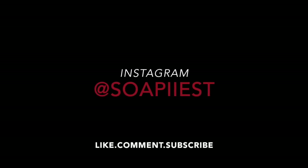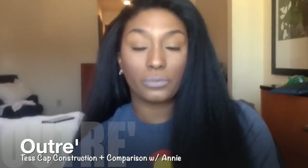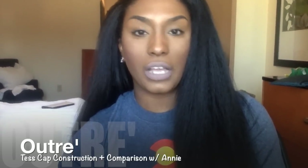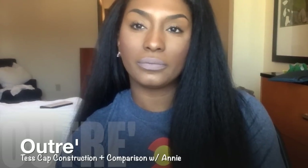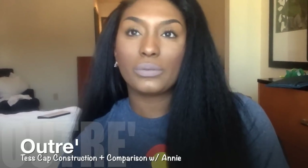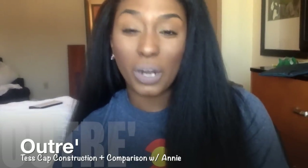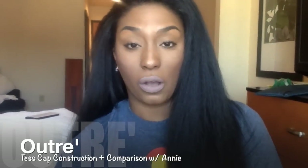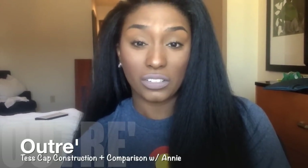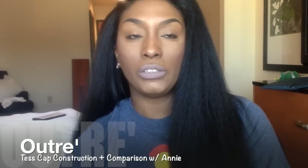Hey guys, I wanted to do a quick video. First of all, I want to apologize about my previous video — nothing serious or dire, but I want to apologize because in the outro deep part lays, when I'm recording it shows my head, but during editing and when I upload it, it cuts off the top part of my head. So this video is just going to be about the construction of Tess — her cap and any major details.